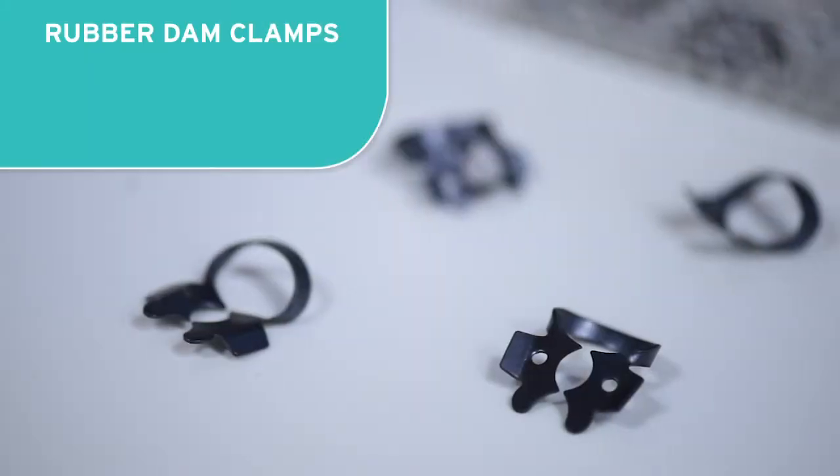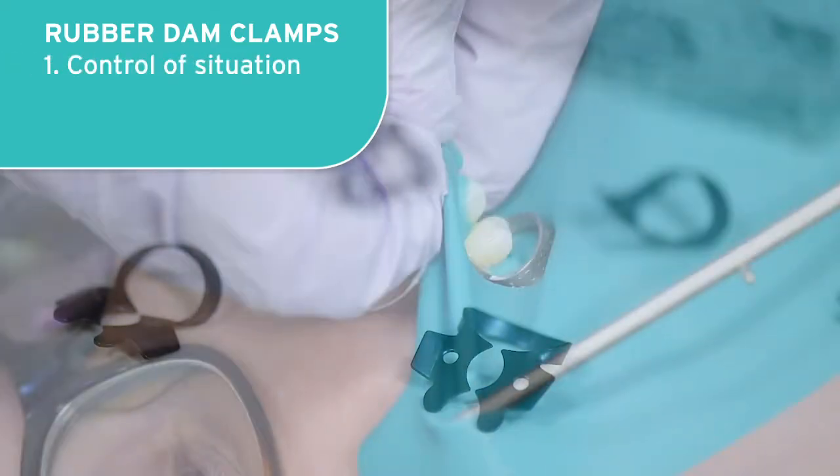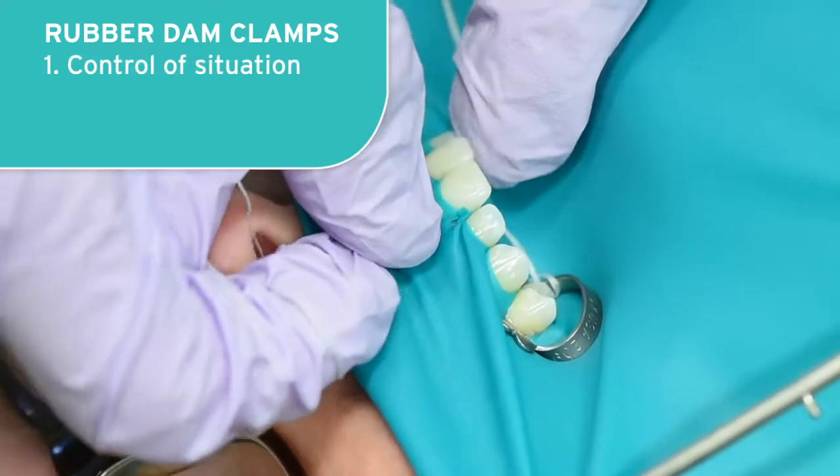Great isolation just may be the most underappreciated aspect of restorative dentistry today. Here are three reasons I want you to think rubber dam and black line clamps. Number one: our ability to keep the tongue, the cheeks, and frankly the excess conversation out of the way cannot be overestimated.